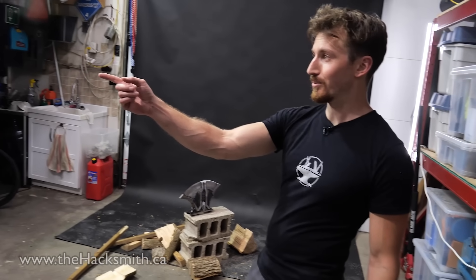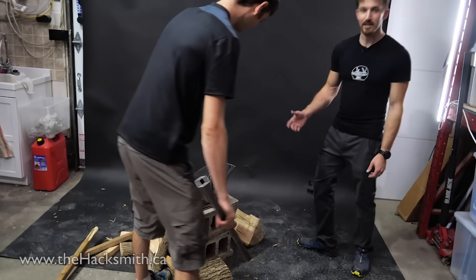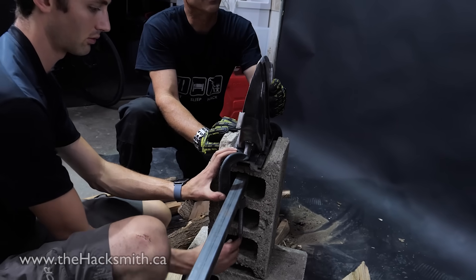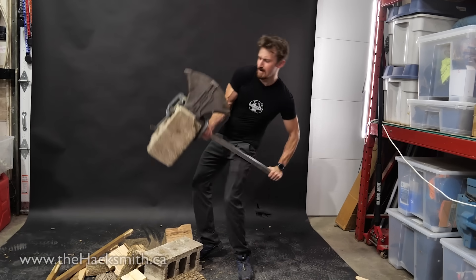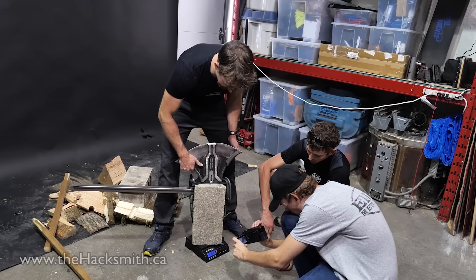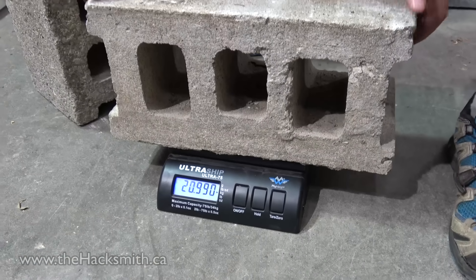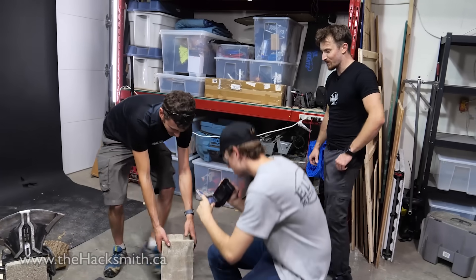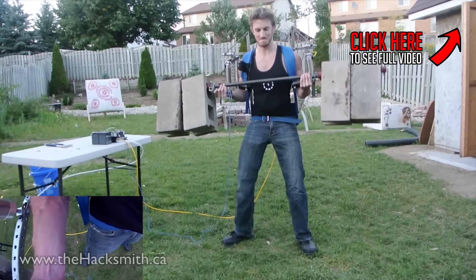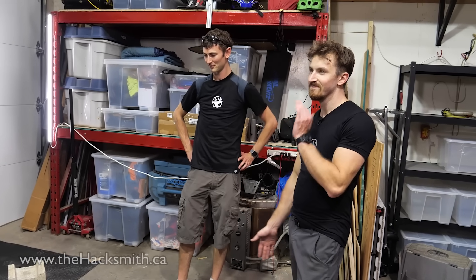We're gonna rig something up with some steel to see what it's actually gonna be like to hold this thing. And to simulate the counterweight, we'll actually just leave the cinder block on the other side. 34 kilograms — that's like 70, 80 pounds. That's a lot more than 20 pounds, Ian. When I did the exoskeleton curl, it was four cinder blocks and they weighed like 35 pounds each, and no one believed me.